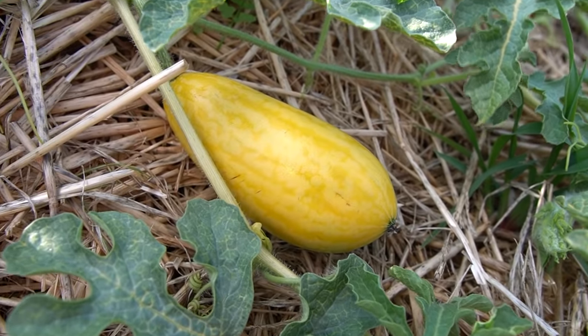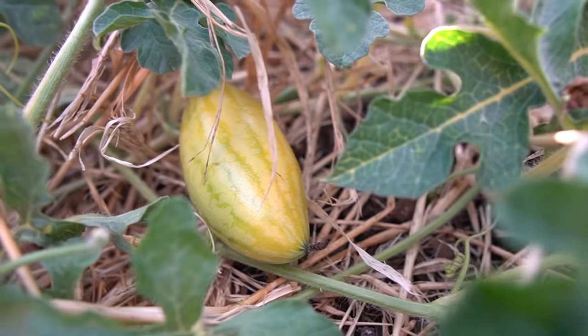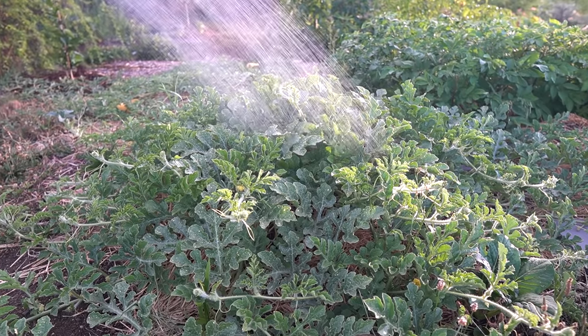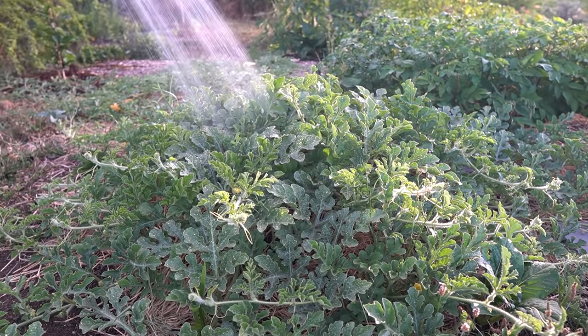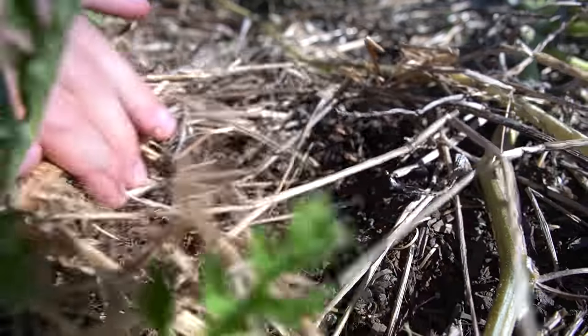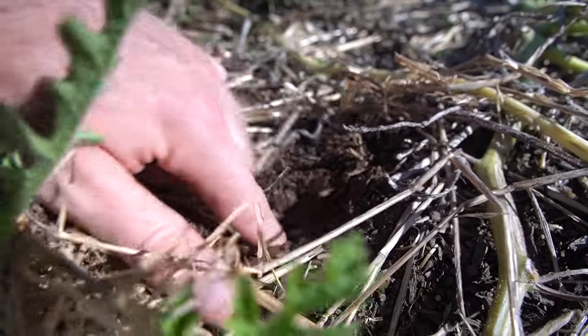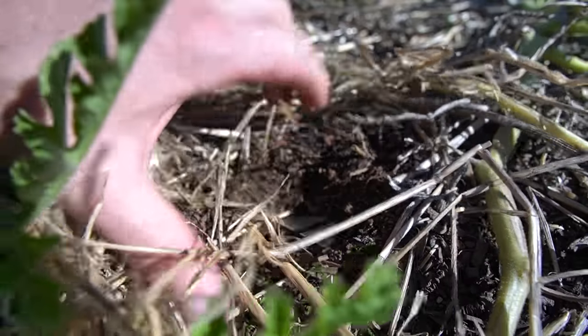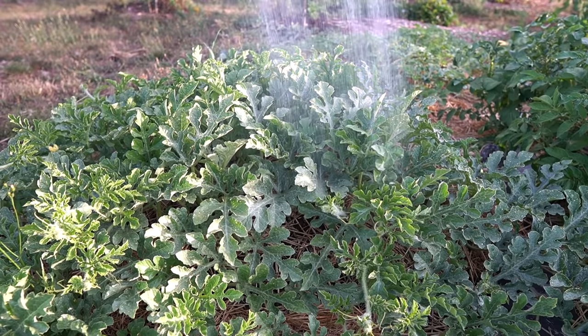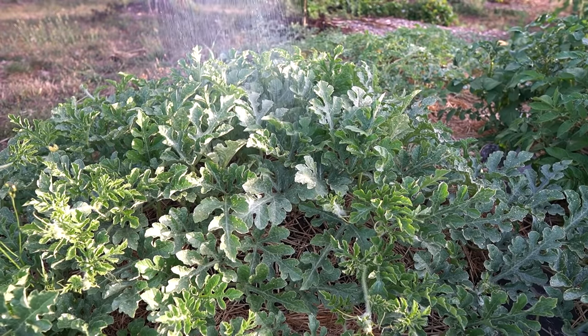We've got our first Gold on Gold watermelon forming — they seem to just pop out of nowhere and they grow really quickly. I've been watering these about every two to three days because it's been extremely hot and dry here in New Zealand. The frequency of watering will depend on your soil type and how heavily mulched your plants are, but a good way to know is to stick your finger down into the ground — if the top couple of inches feels quite dry, it's probably a good time to water, assuming your soil is fairly free-draining and not soggy underneath.